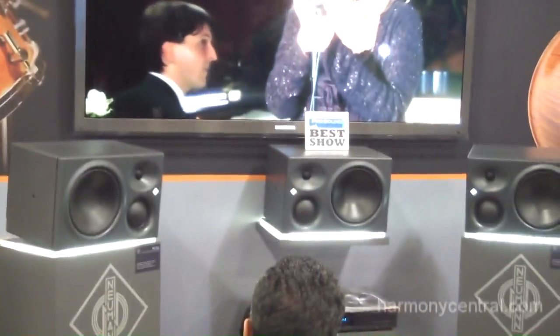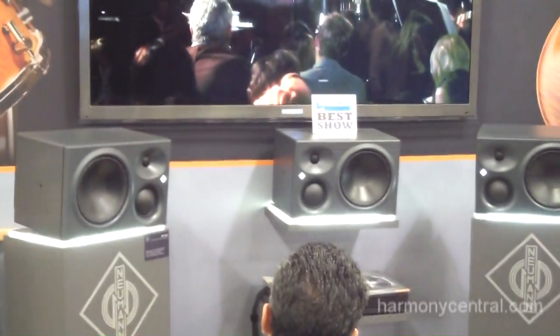Hello, I am Robbie Scharf, Key Account Manager for Sennheiser, and great to see you again, Craig. We are here at the Neumann booth, and we are showing off our brand new KH310 studio monitors.